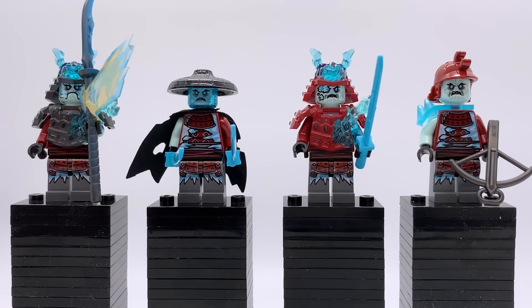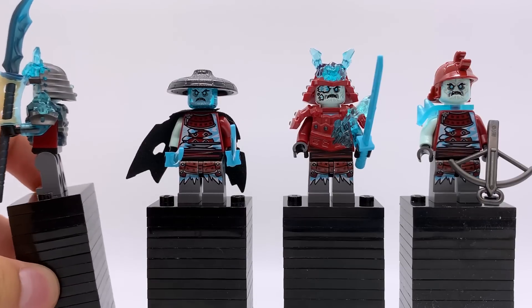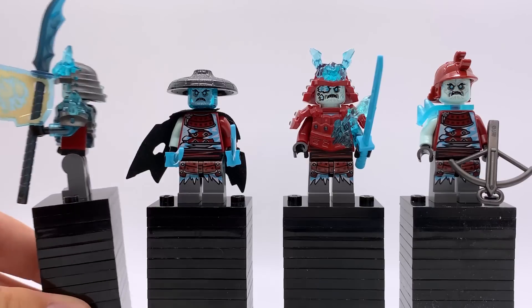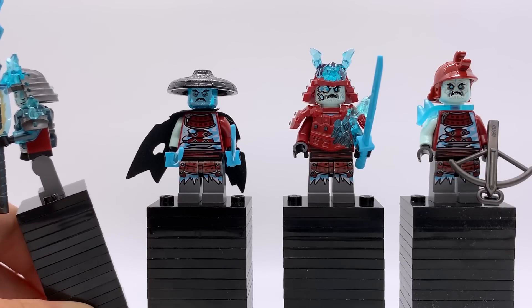Here are the four villains: General Vex is a named character, and the other three — named on LEGO.com — are the Blizzard Sword Master, the Blizzard Warrior, and the Blizzard Archer. General Vex is really cool; the other set he comes in is the Ice Temple. One interesting thing: the staff I got has translucent blue molded in, which is actually very inconsistent — out of four of these staff pieces I've owned, every previous one was entirely silver. So it's super cool to finally have one with the blue, it looks really incredible.